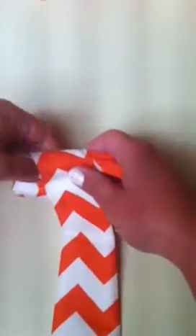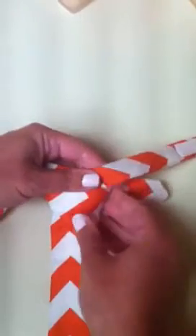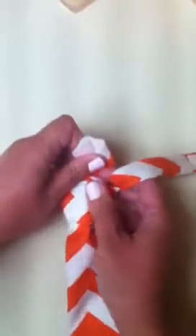You put the top part down, and then across, and then under the neck piece. So you have it like that.